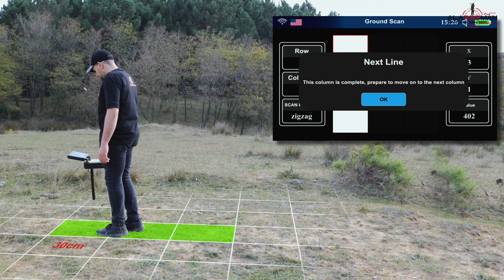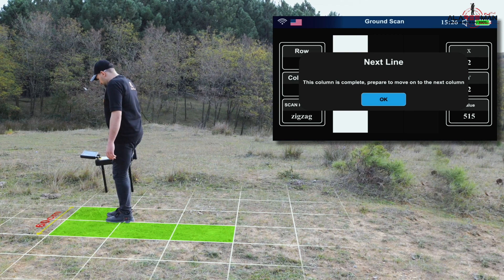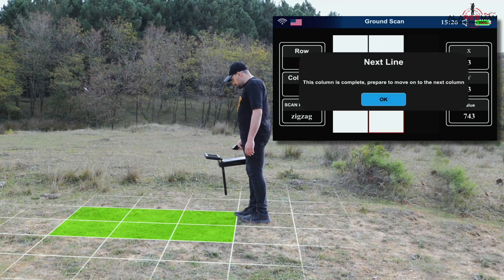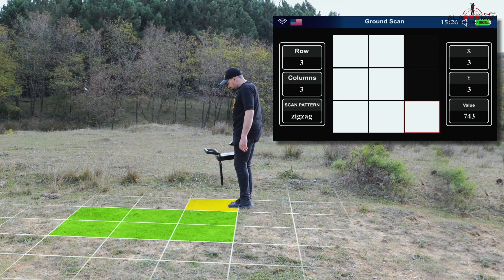The device will give you a message: 'This column is complete. Prepare to move on to the next column.' Move in a line parallel to the row you cleared, about 60 centimeters to the right. Press the Enter button to agree. Move back in steps according to the number of rows. The device will again message: 'This column is complete. Prepare to move on to the next column.' Move parallel to the previously scanned row, then press Enter to agree.